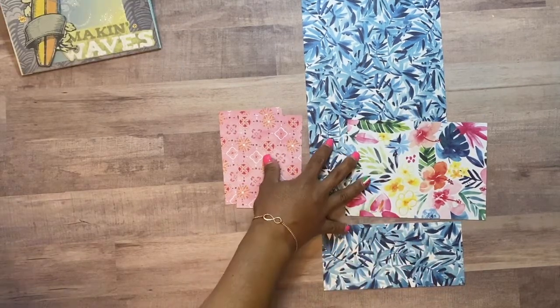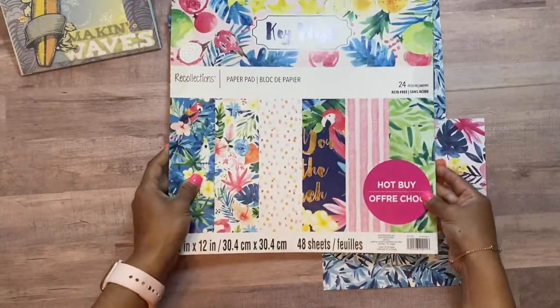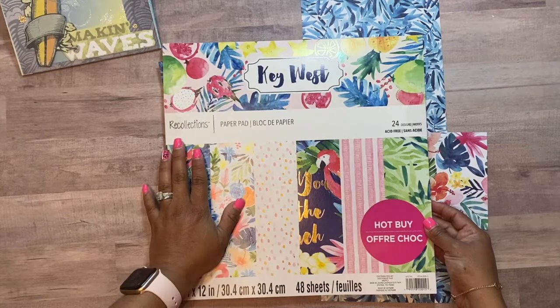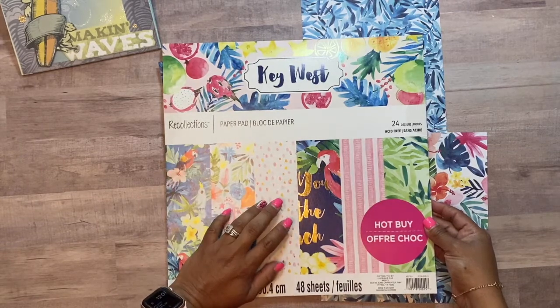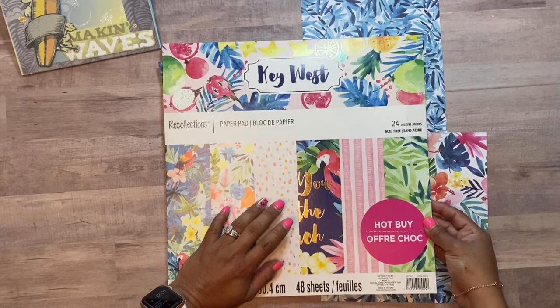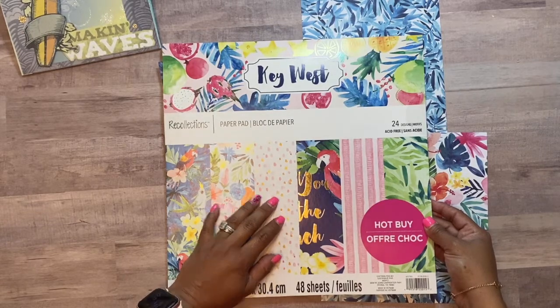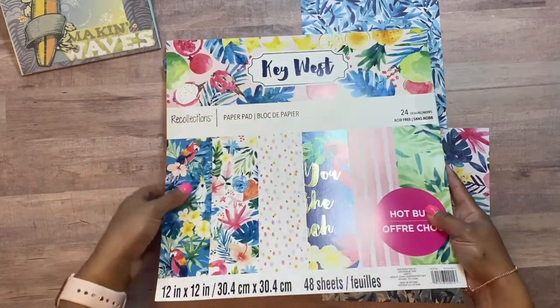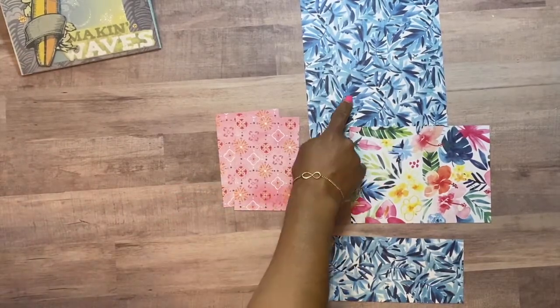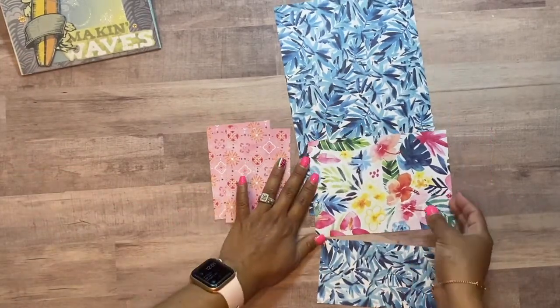These papers I'm using are from the Key West hop by paper pad from Recollections from Michael's. You can check out my other videos — I do have a haul video for Michael's where you can see what other paper pads are available. I grabbed three different designs from there for this project.